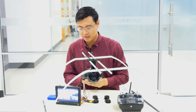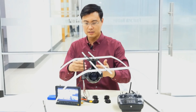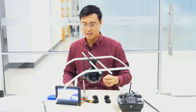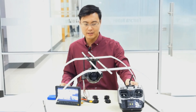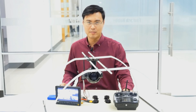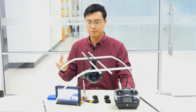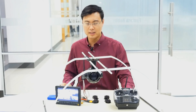That covers the structure and all the features of this gimbal and camera. Now I'll show you how to control all the functions with one radio — pan, tilt, zoom, and other features — as the cameraman while a pilot flies the drone.